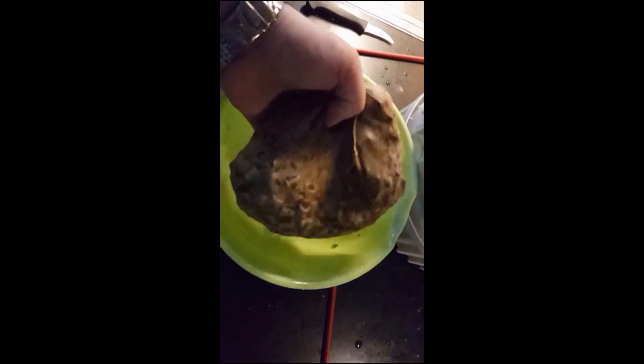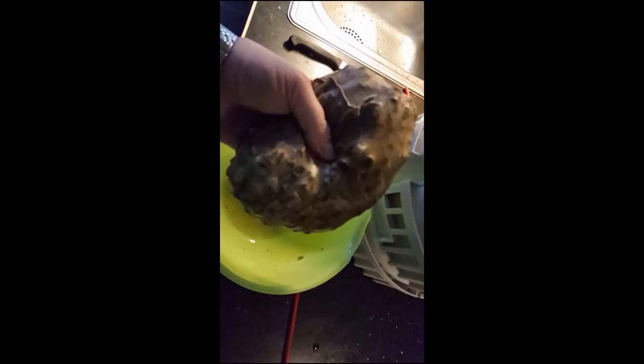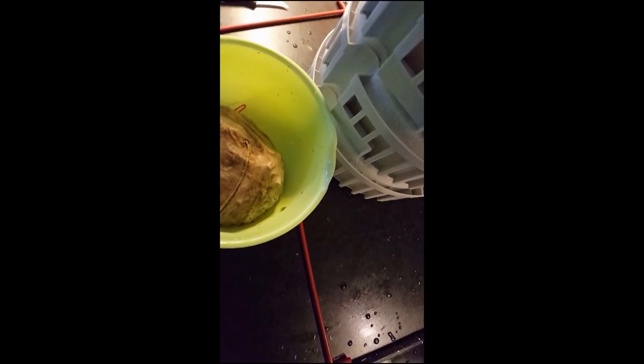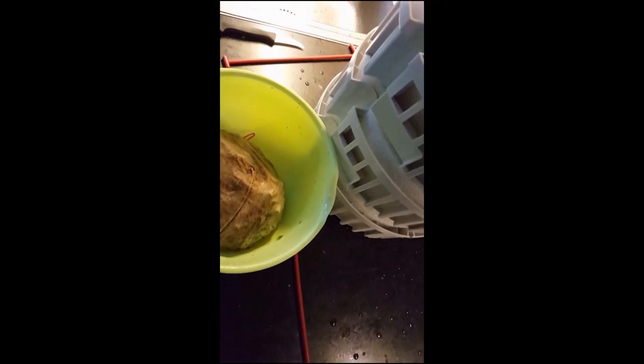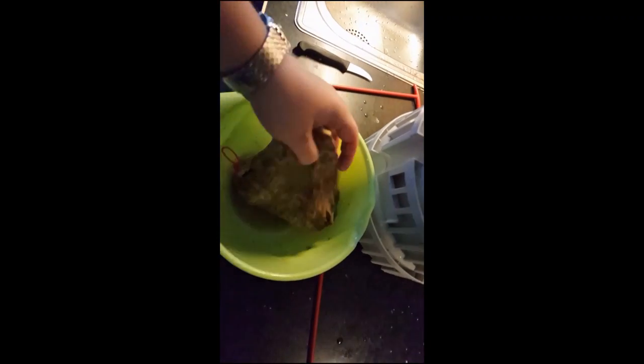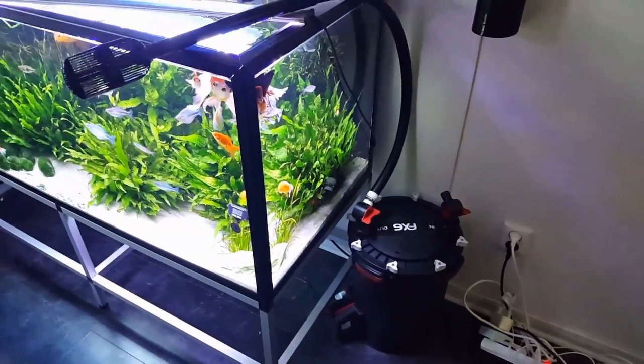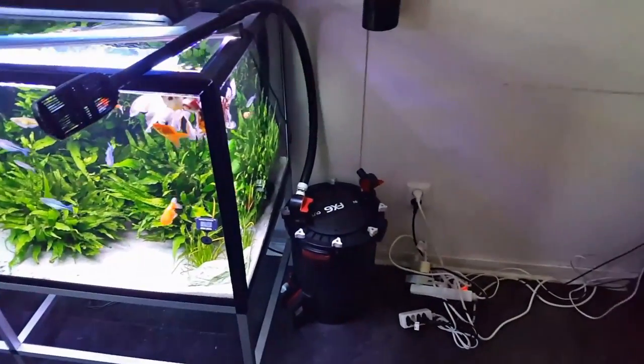This filter has been running for six months as a hang-on-back on the goldfish tank — the same tank it's going into now. So I'm still working on the FX6 number two for the goldfish tank, and I wanted to show you another trick.